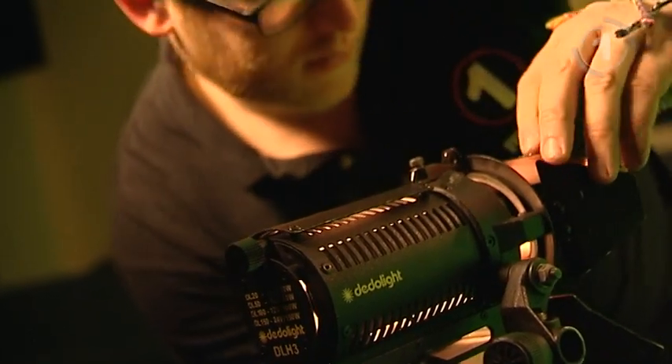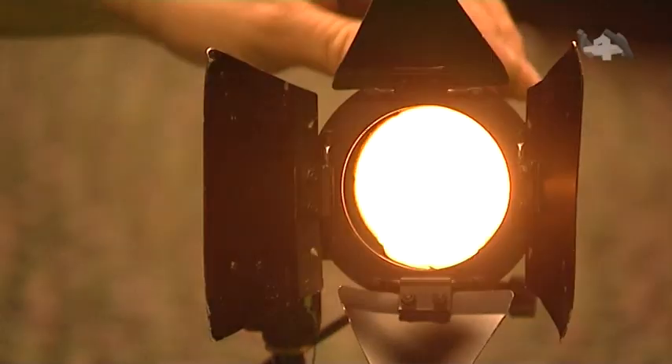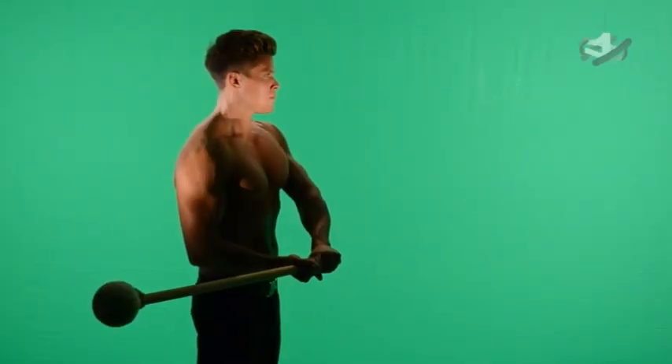We're just about to get the lighting change now. We've shot everything for the green screen where we're going to key everything out correctly, so we know we've got the plate shots. Next we're dropping the lighting level and then using three-point lighting to do different moves and different angles on skin tones.